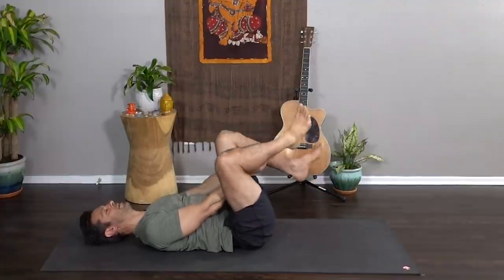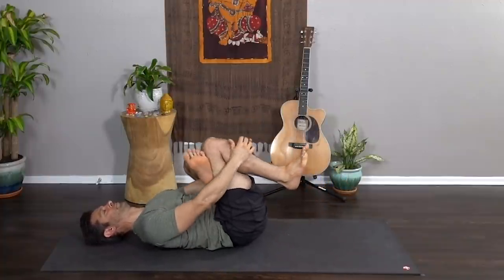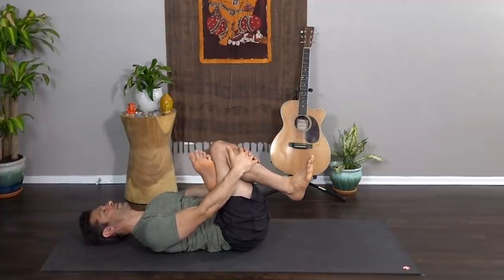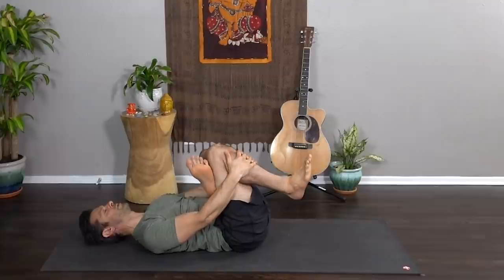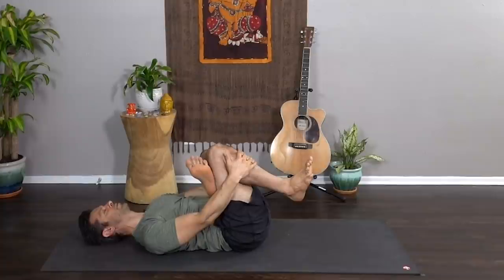Exhale, unwind, and let's take it to the other side — left ankle to right thigh, draw the right knee in, opening the hips. This is so very important in our practice, that we find ways to counter all of the repetitive things that we do: sitting, typing, texting.